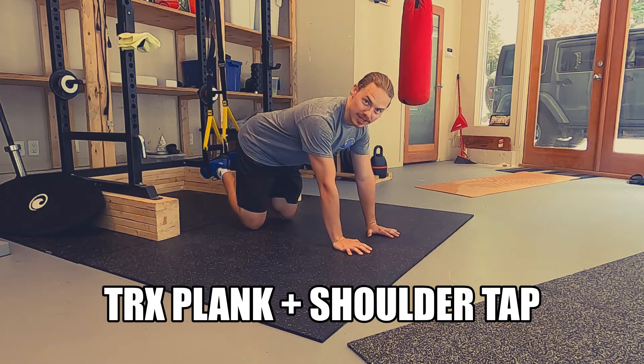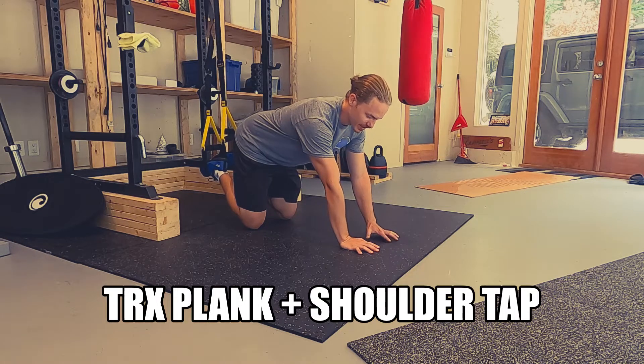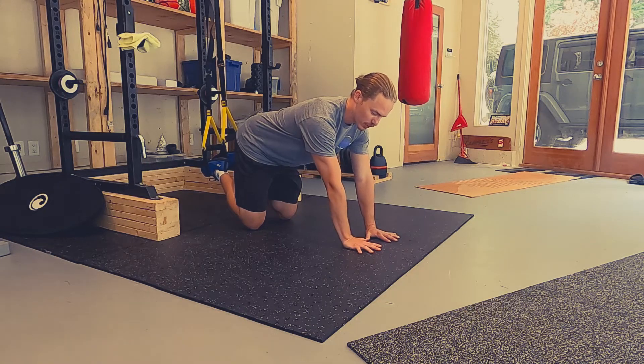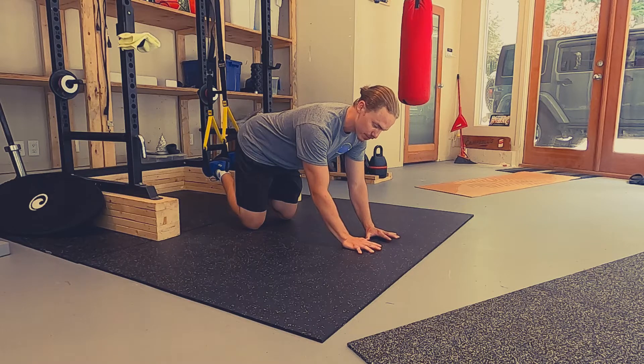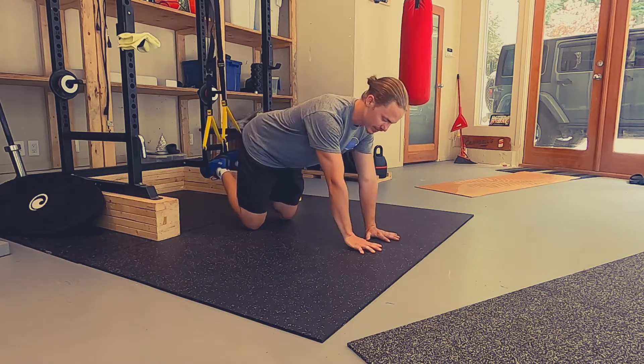Here we're going to have a TRX plank plus a shoulder tap. With shoulder taps, we're going to be up in a plank position. I recommend starting with your hands quite close together, fingers spread out wide with pressure through your fingertips. That's going to take some of the strain off of your wrist.